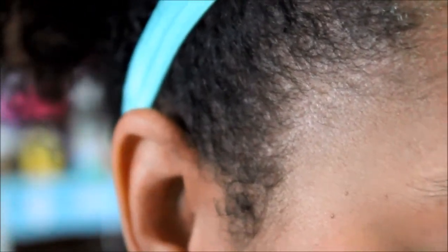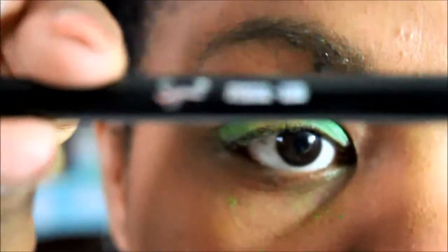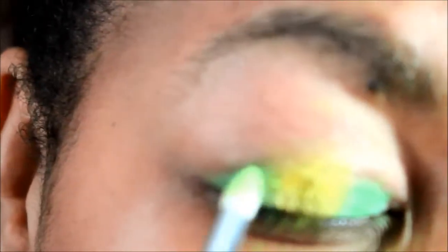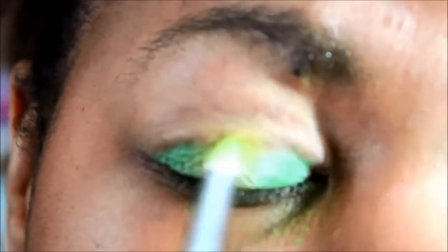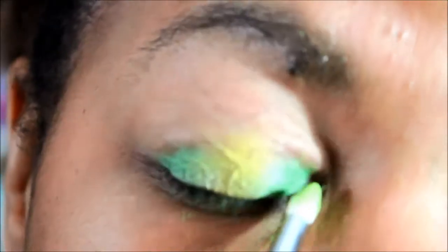Then we're going to take the same green color and apply it to the outer part of my eye — your eye should look something like that. Now I'm going to go in with this Sigma pencil brush, the E30, and work directly on top of that color and blend the yellow into the green so there's not such a harsh line between where they meet. It's just going to look like the colors are fading into each other.